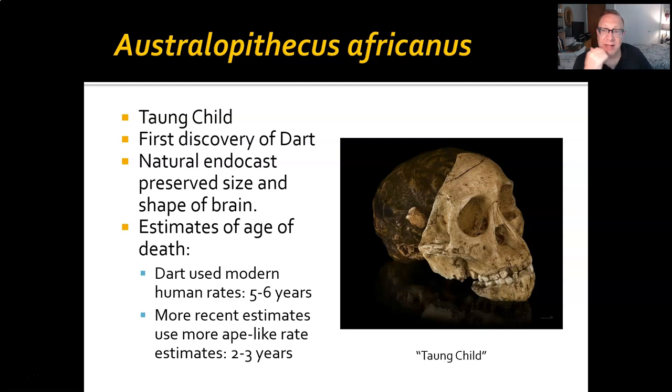Interestingly, there is a tiny hole in the back of the eye socket that is probably from a talon. In other words, this little individual was picked up by probably an eagle or other large predatory bird — either before it was killed or maybe that's what killed it — and eaten there. The bird must have had a nest above a cave, because the fossil was found in a cave. Kind of sad.